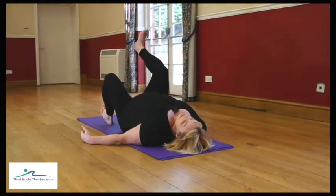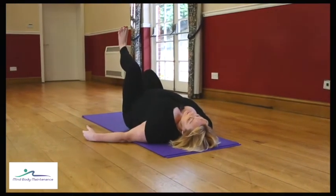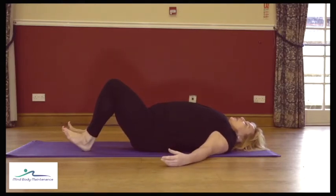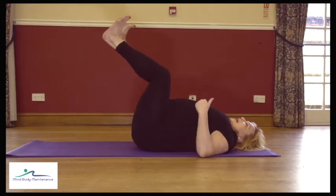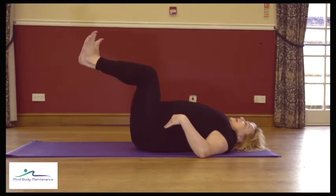See how that feels. Make sure you are keeping the pelvis level — nothing is changing with the position of your lower back. If that feels okay and you want to give it more of a challenge, you can float both legs up together, making sure the back stays in its neutral position as you lower the heels back down. Exhale up, inhale down.